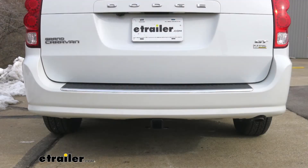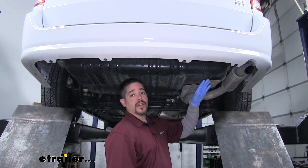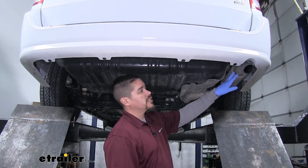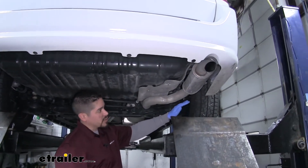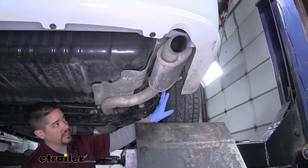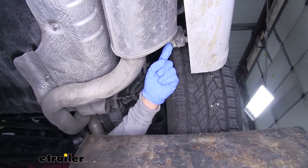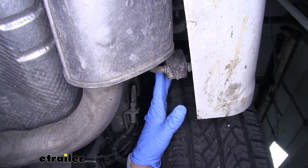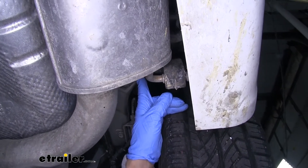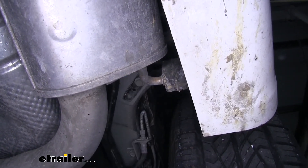Now that we've seen what our hitch looks like and gone over some of the features, let's show you how to get it installed. To begin our installation we're going to come to the back of our Grand Caravan and over to the passenger side where our exhaust is. We want to follow our exhaust back a little bit to where it's right behind the rear tire, and if we look up on the frame rail we'll find our hanger. We need a little bit of room so we're going to loosen this bolt up and lower our exhaust down so we can get access to the frame rail.